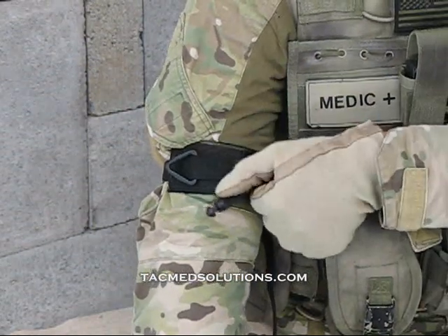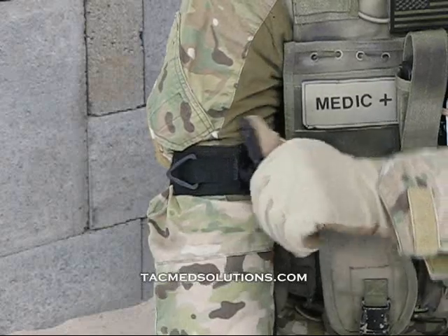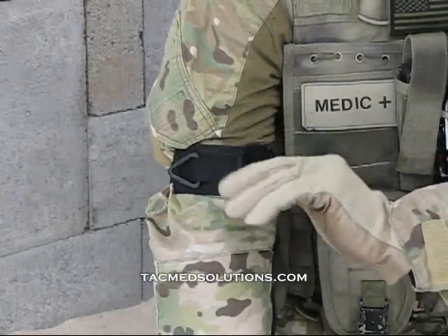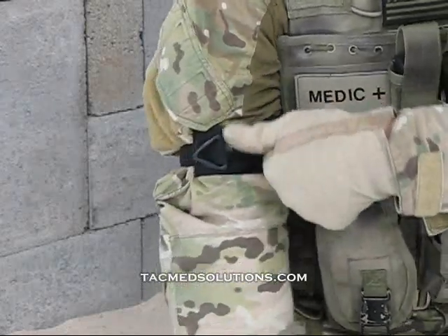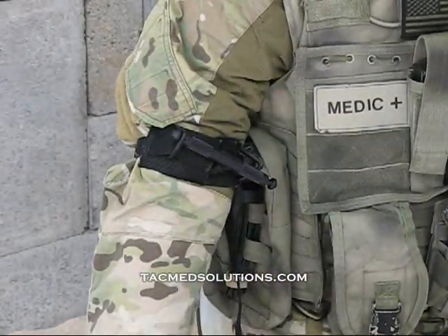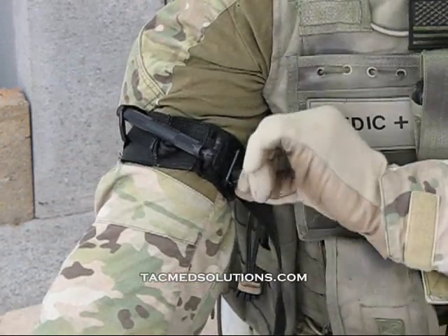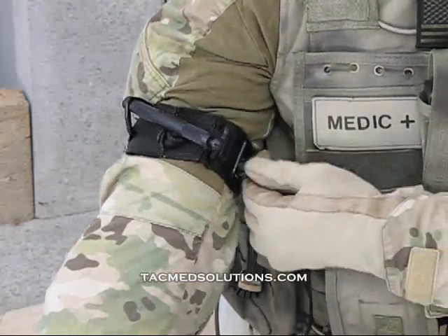Twist the metal tourniquet handle or windlass until hemorrhage control has been achieved. To secure the handle, latch it into one of the two tri-rings on the tourniquet base. Tighten the safety screw to prevent accidental loosening of the tourniquet during tactical movement.